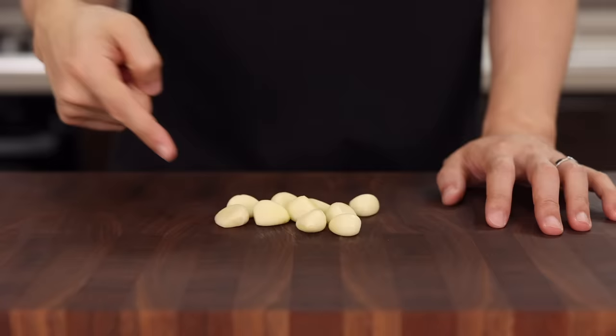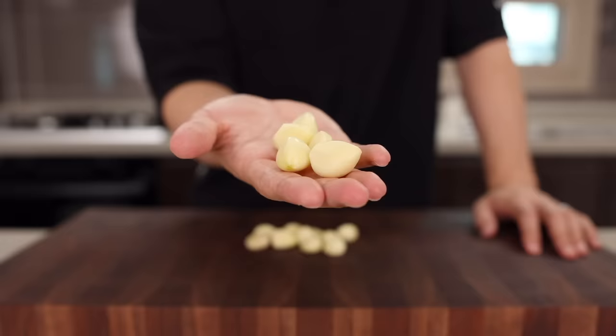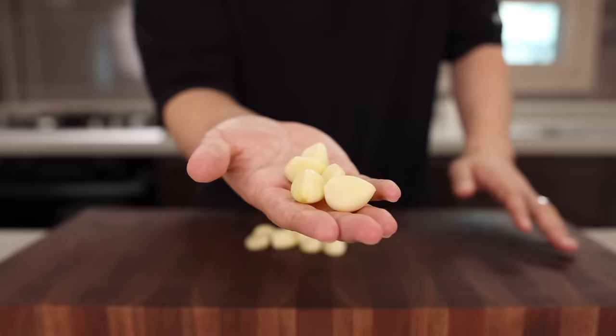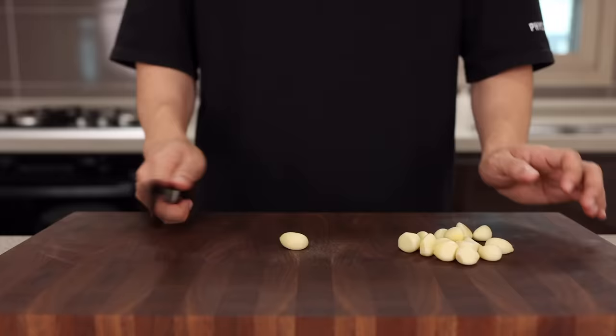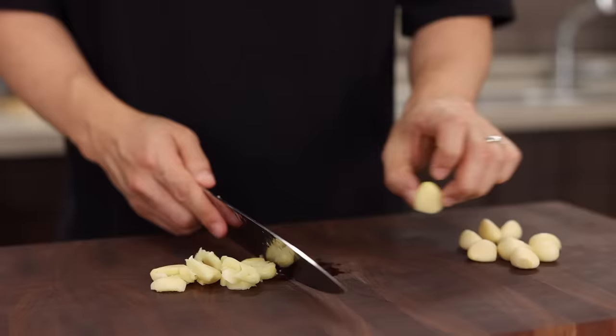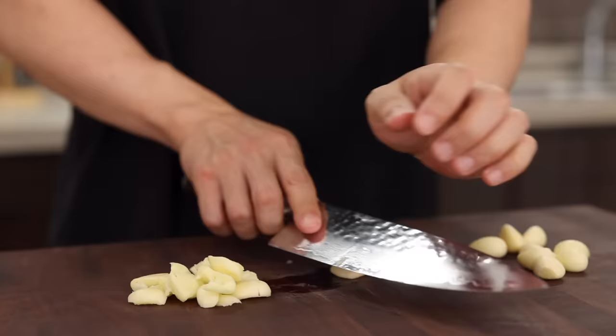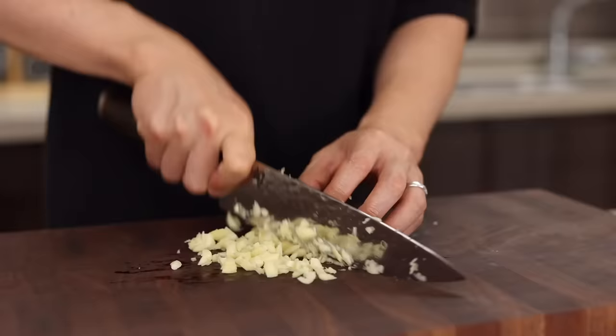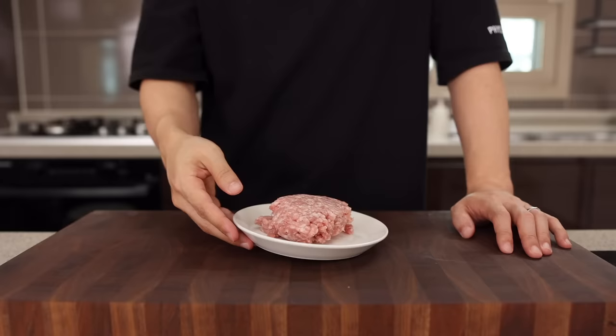Next, finely chop 10 cloves of garlic. Too many garlic? Challenge accepted — let me use 5 more garlic cloves. Because to Koreans, there's no such thing as too many garlic. More garlic, more delicious! And when chopping your garlic, make sure to give it a little smash so that it can release a lot more flavor. If this is something you haven't tried before, please give this a try — you will be surprised.